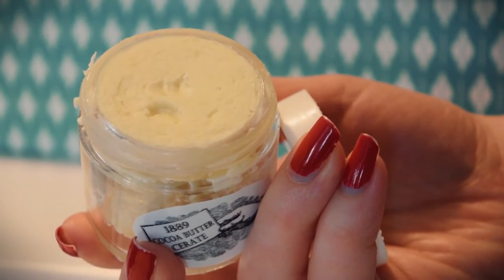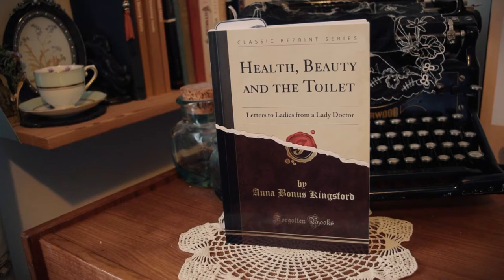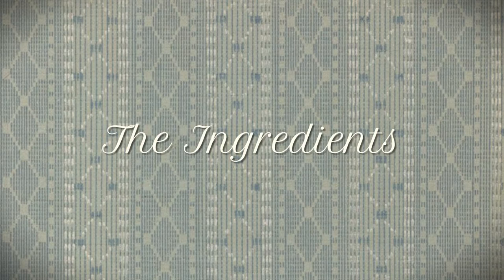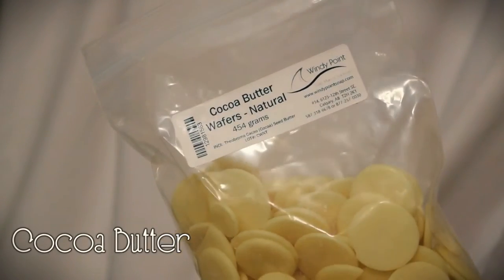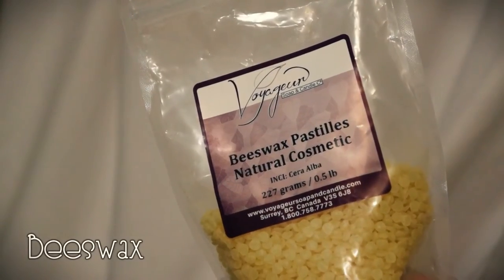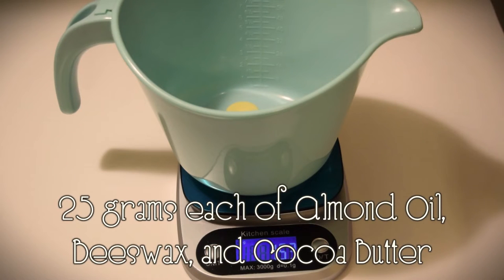So let's move on to the Victorian hand cream that I promised. This recipe is from the book Health Beauty in the Toilet, published in 1886. For this recipe you will need equal parts by weight of cocoa butter, sweet almond oil, and beeswax. I measured out 25 grams of each.